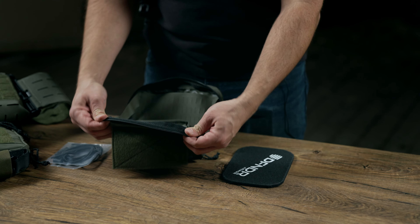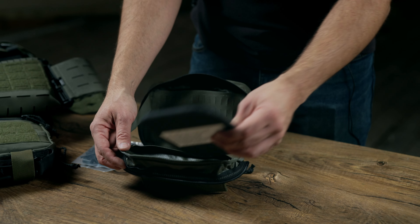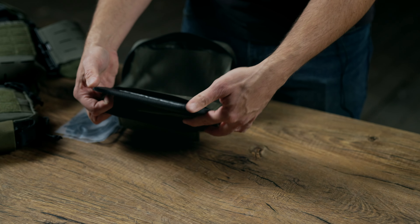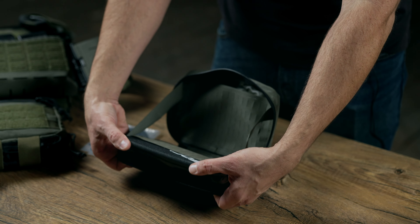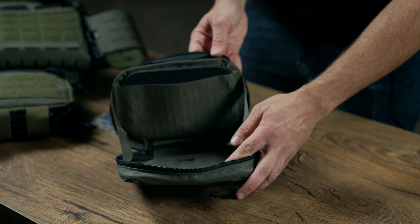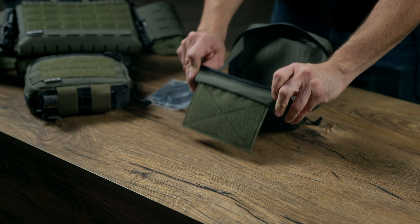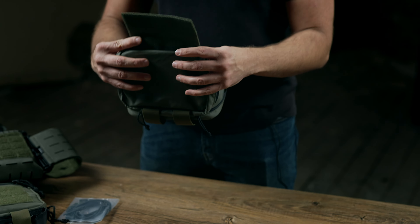The best way to mount this is to flip it inside out, just so you can get full access to the sleeve. Line it up and just slide it right on in. You'll see that it takes up the entire surface area of the pouch — flip the lip back over and you now have an up-armored pouch.